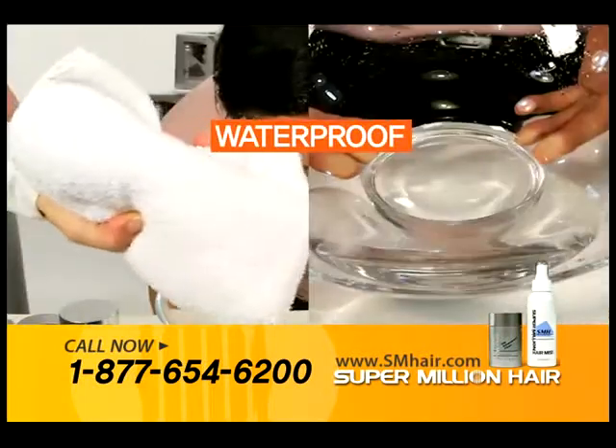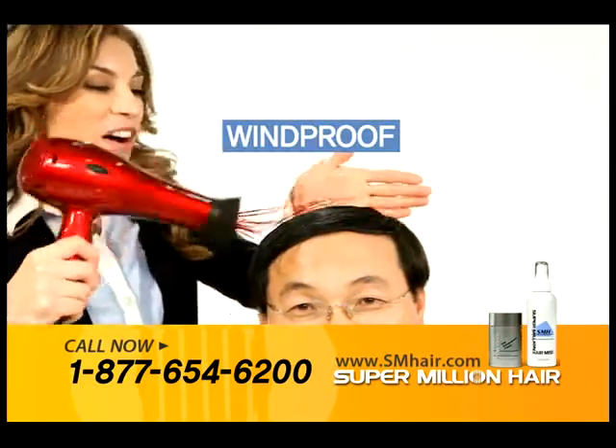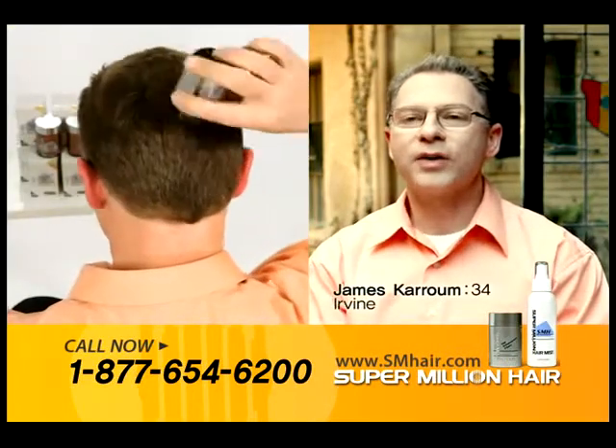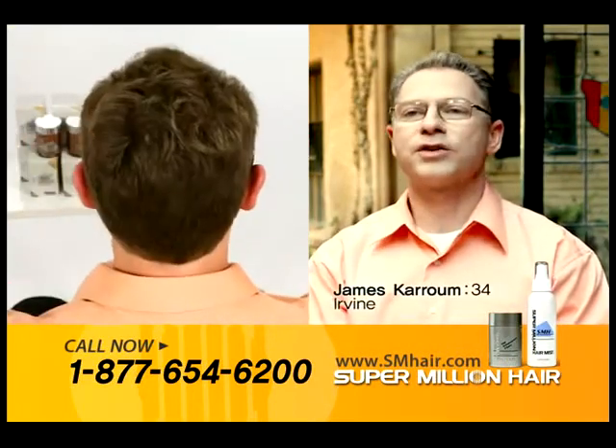It's also waterproof and windproof. I love the fact that I can put it on my hair instantly and walk out the door. But most of all, it's got no chemicals in it. My hair is very sensitive — I can't have any kind of chemicals on my hair.